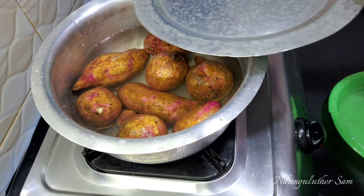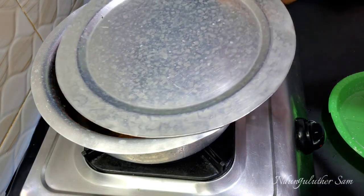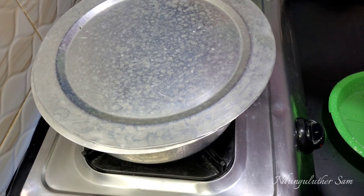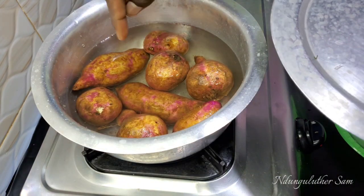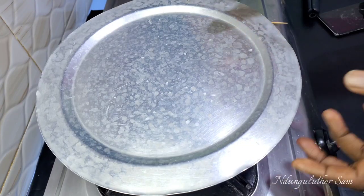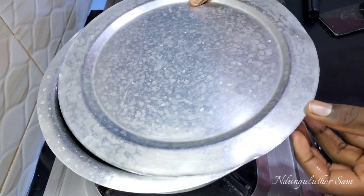I'll switch that on, then I'll cover this and let it boil for a couple of minutes. To know your squash is ready, insert a skewer, a spoon, a fork, or a knife — it should go through easily. This has been going on for a couple of minutes and I'm here to check on it.